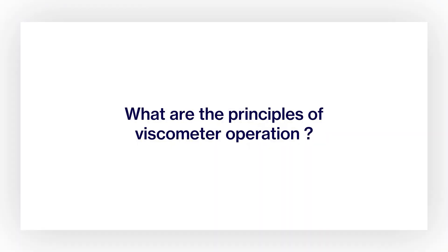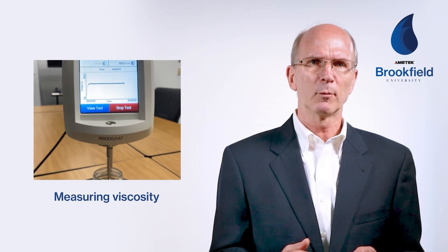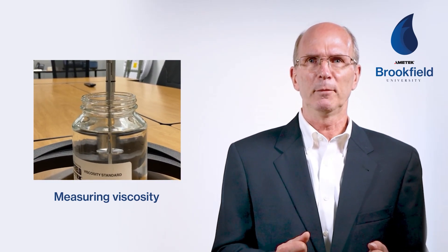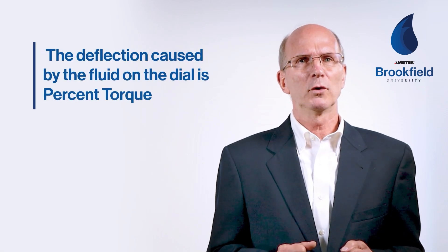So what are the principles of viscometer operation? As we learned in the previous module, viscosity measurements are made by attaching a spindle connected to the viscometer motor through a calibrated spring and rotating the spindle while immersed in the test sample. The viscous drag of the fluid against the spindle causes the calibrated spring to deflect. This deflection is known as percent torque.